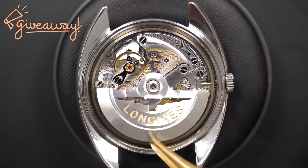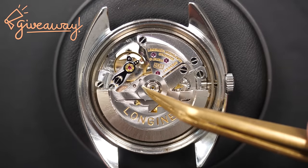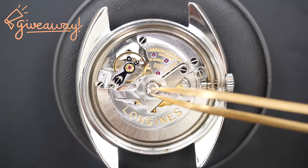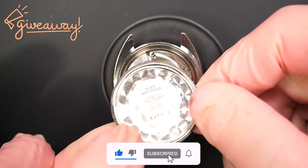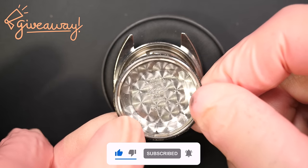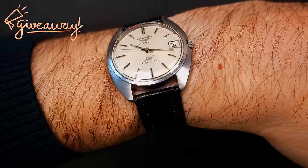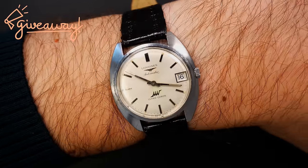To thank everyone for supporting me on this journey, I'd like to do a special giveaway — I'd like to give one of the watches I've restored on the channel. If I reach 10,000 subscribers before the 26th of December, I will do this giveaway on the 26th. Three simple steps to enter: like this video, be a subscriber, and put a comment down below about what you love about watches. We'll see on the 26th who wins this beautiful watch.